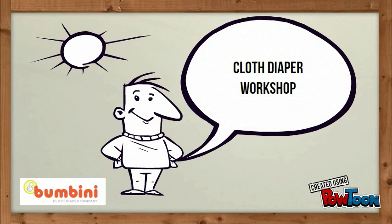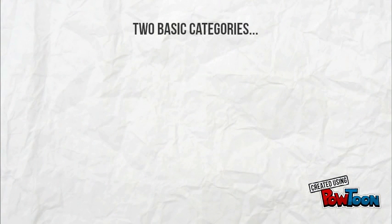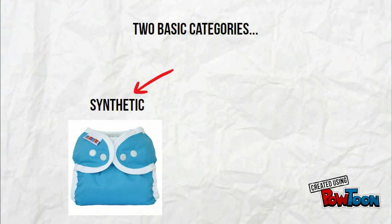In the last segment we looked at diapers that need a separate cover, and now we'll talk about the covers that go with them. There are two basic types of diaper covers: synthetic and wool.